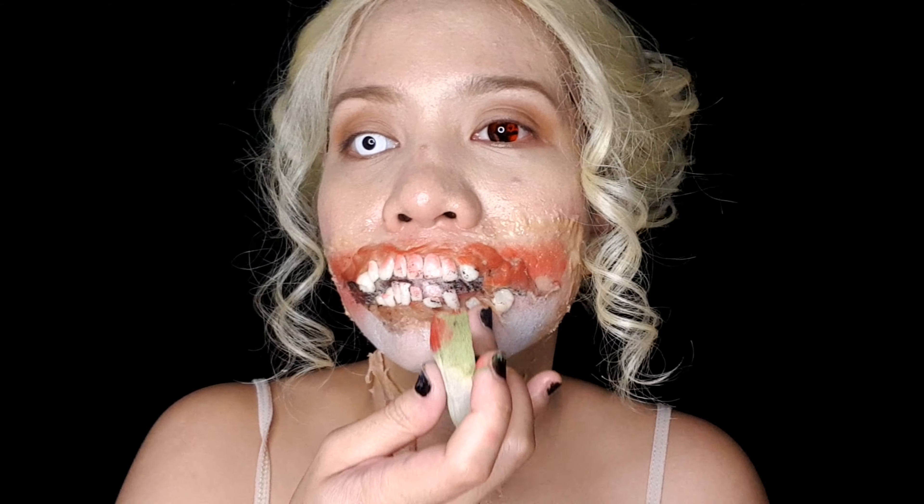And now to create a deeper edge of the wound, you just need to apply black face paint on the edges and just a little bit on the detail to make it really, really realistically closer to a zombie SFX makeup.